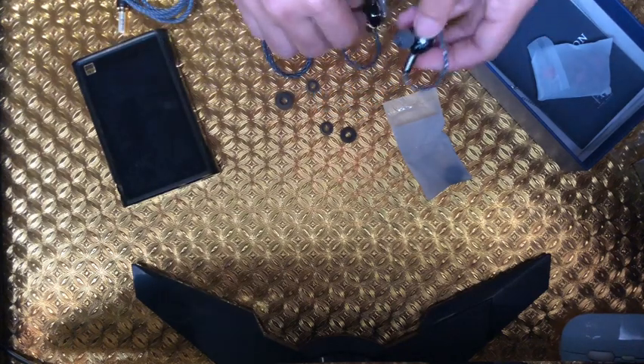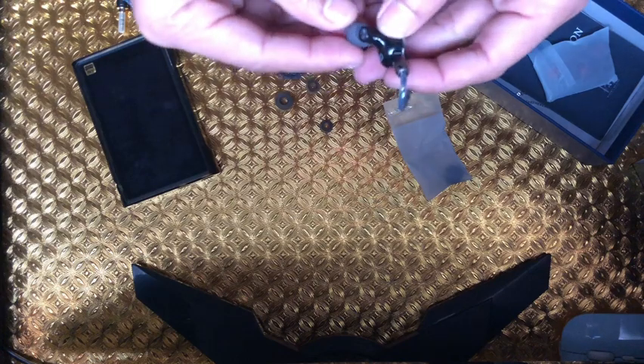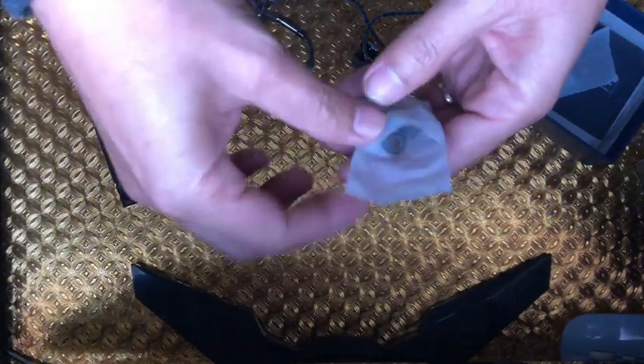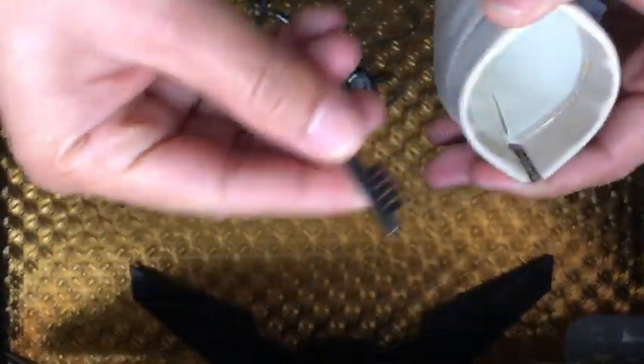I've got the wide bore attached. There are two kinds: the narrow bore looks like TRN, and this one's wide bore. The carrying case looks premium and there's a brush inside if you want to clean the IEMs — nice packaging overall.